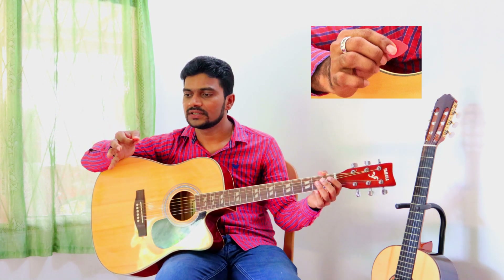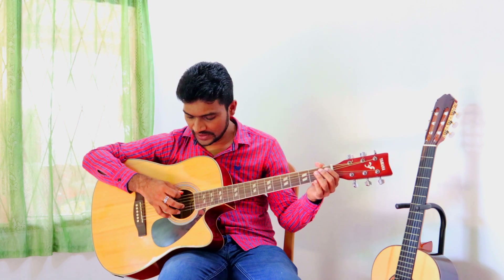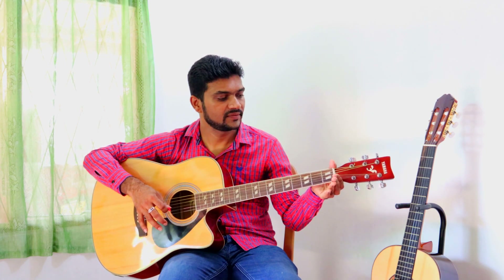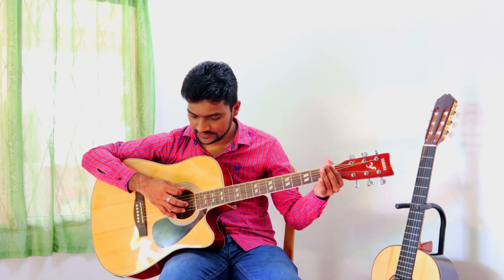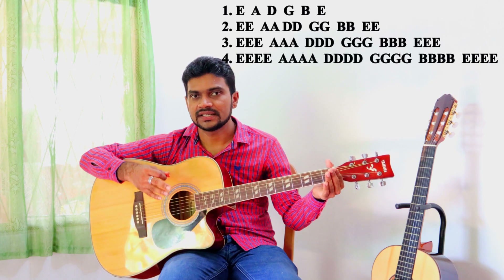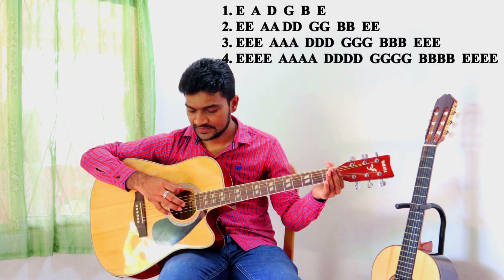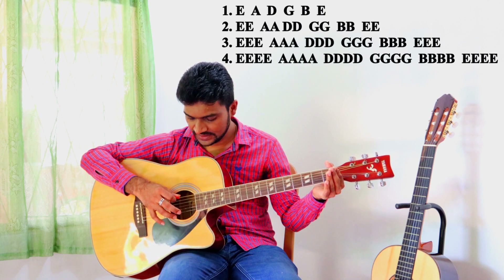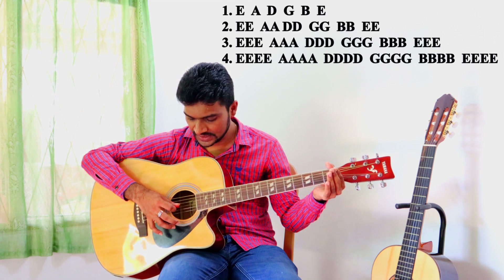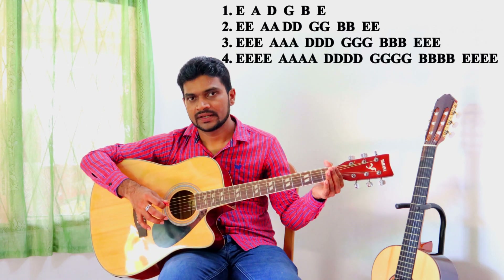Just hold the guitar pick like holding a pen, but we don't use these three fingers. You have to hold the pick with your right hand — first two fingers from your side. You have to start plucking strings like this. In this stage, don't touch any string or fret; just hold your guitar head with your left hand.